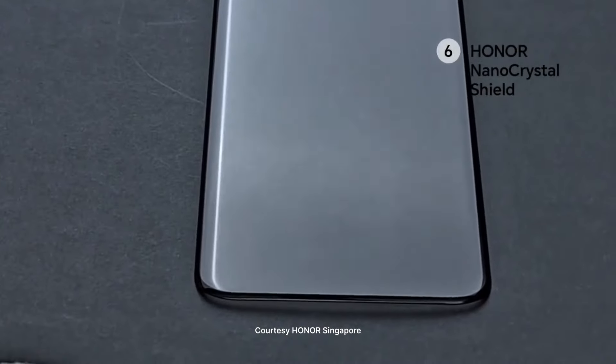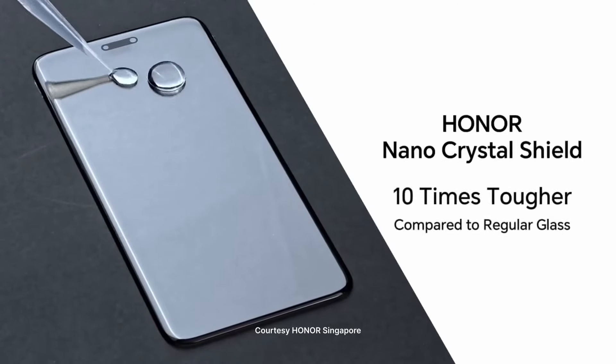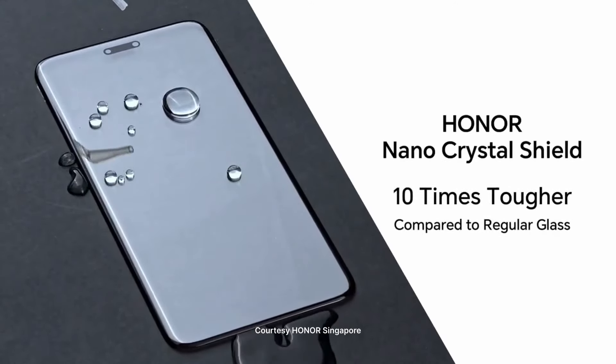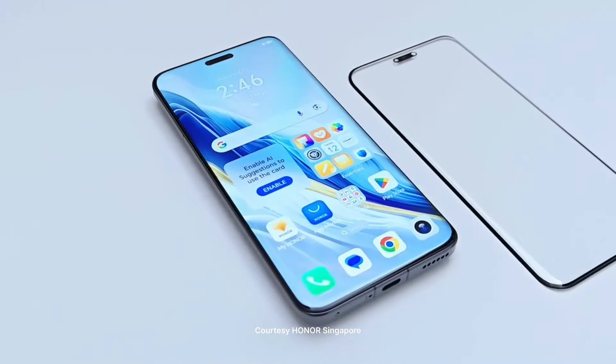That is the reason why the Magic 6 Pro can withstand so many drops. Of course, the Magic 6 Pro is coming to the Philippines, and this is just one of the things they're showing and telling us here at their HQ in Shenzhen, China. Honor brought us here to experience Honor as a brand — what they're doing, what they've been thinking about, and what's currently in their R&D pipeline, as well as their assembly line.